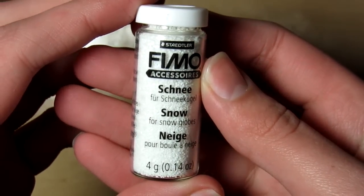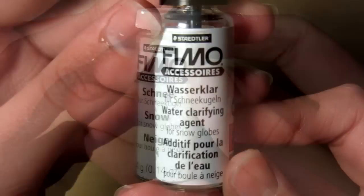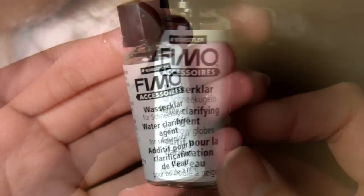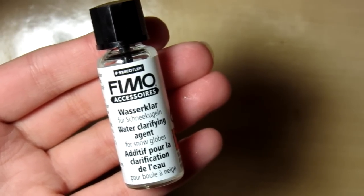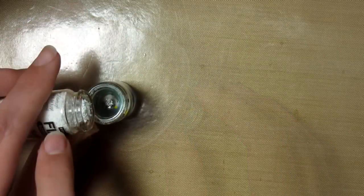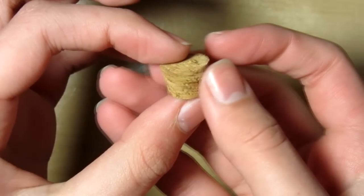Then you'll be needing some snow — this is the Fimo snow. If you want, you can use some water clarifying agent. I didn't use this because I thought it might erode the chalk off it, but you can use this if you want to. Then just add the water to the snow globe, and don't do what I do next — you want to put the snow separately with washing up liquid and water, then add it to the water in the snow globe so it will sink. I did it wrong.